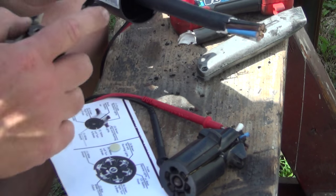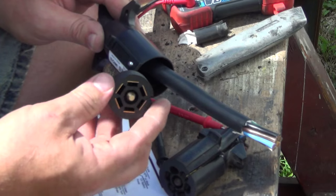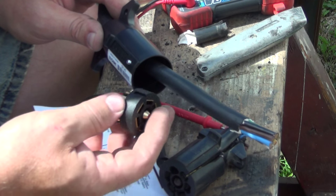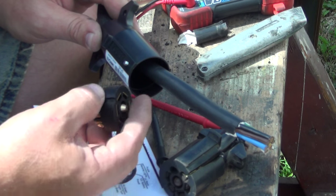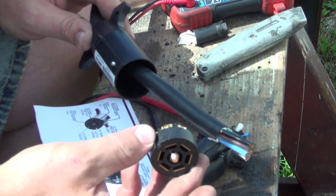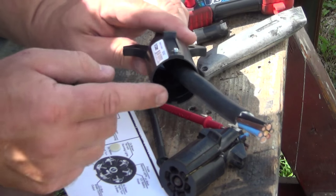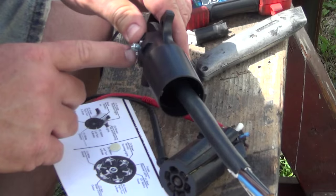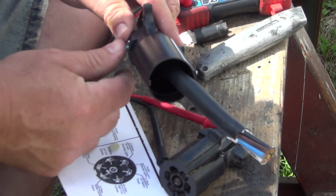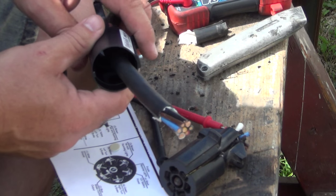What you do is loosen this screw right here — it's just a little tiny screw — and that will allow this piece here to come out of the end of the plug. You're going to slide the wires into this big receptacle here. This has to be loosened to allow that to happen, because this tightens down the boot that cinches or pinches the wires once they're in place.